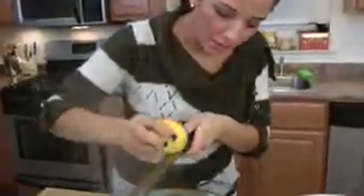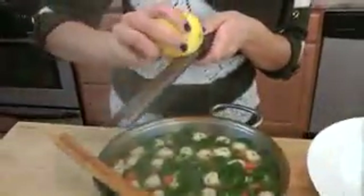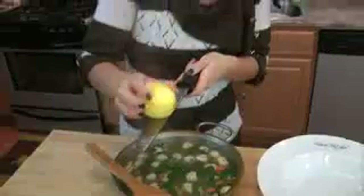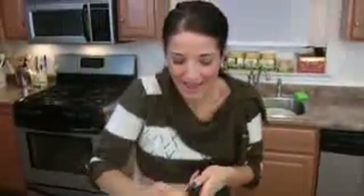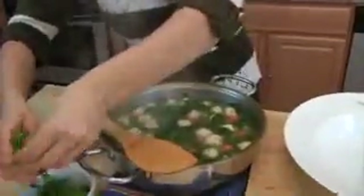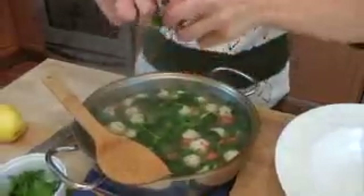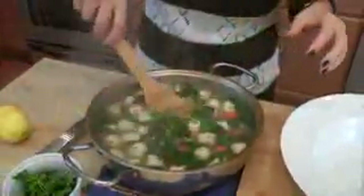My soup is done and it smells delicious. I just want to finish it with just a touch of lemon zest — not a lot, literally just the smallest amount, and it's going to make a huge difference. It's just going to brighten it up and give it a fresh note that you wouldn't get otherwise. Just a touch of fresh parsley — I'm going to tear it with my fingers, just like that. Make sure it's washed, of course.